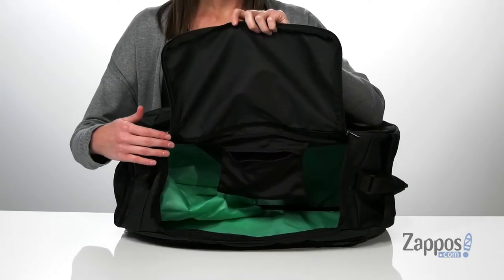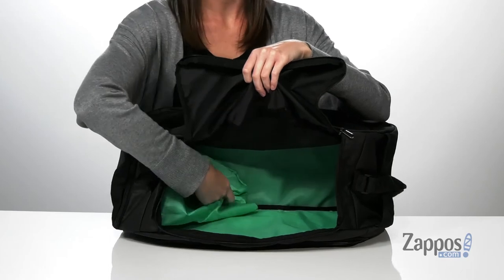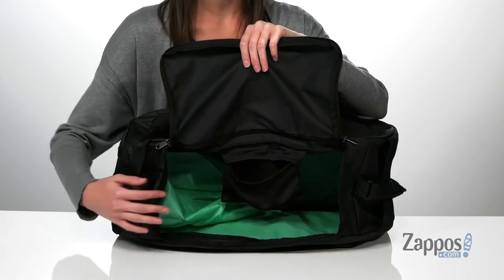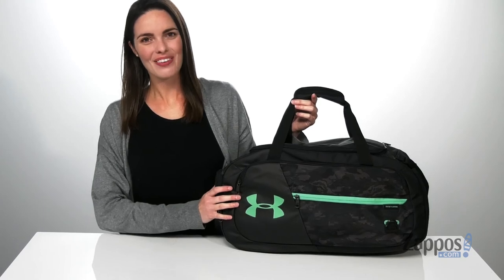This is the inside of the bag — it has a zip top closure, and you get a better look at that pocket that tunnels inside. You also have an additional small pocket at the back here, that's the perfect size for holding your wallet, phone, and keys. Hold all your gear with this bag from Under Armour.